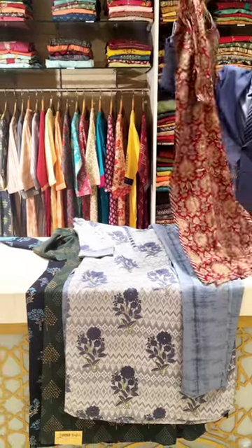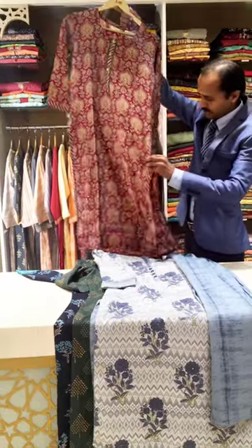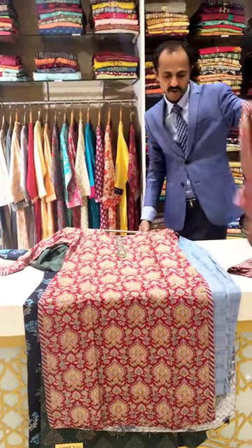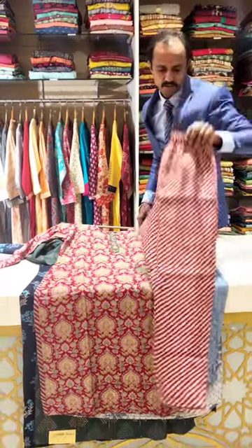And one more — we have this maroon printed one. And this comes with the same colour bottom, a maroonish with some stripe.